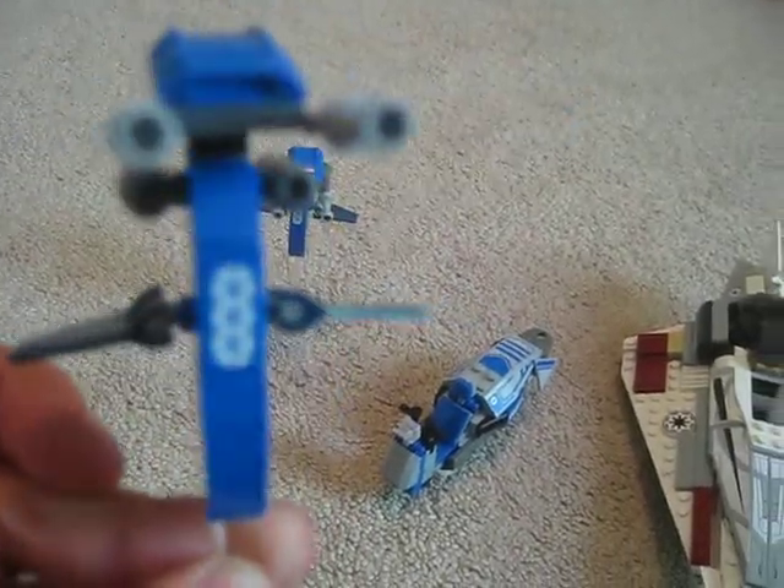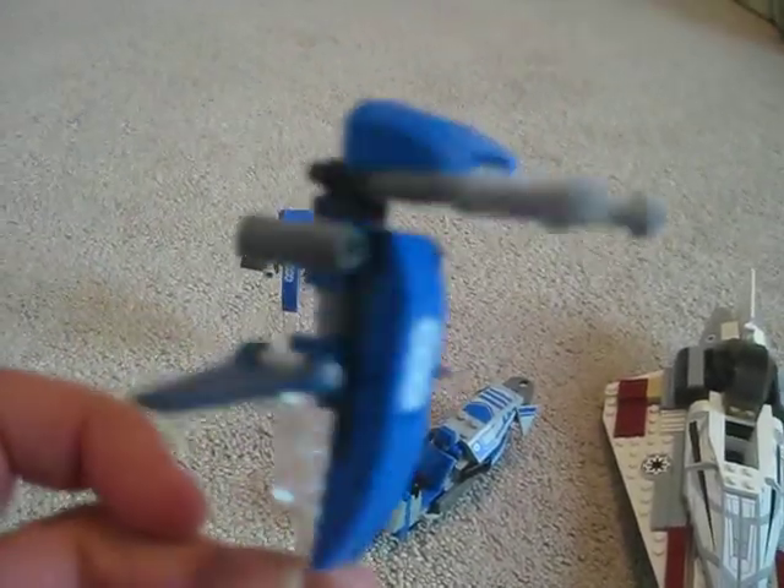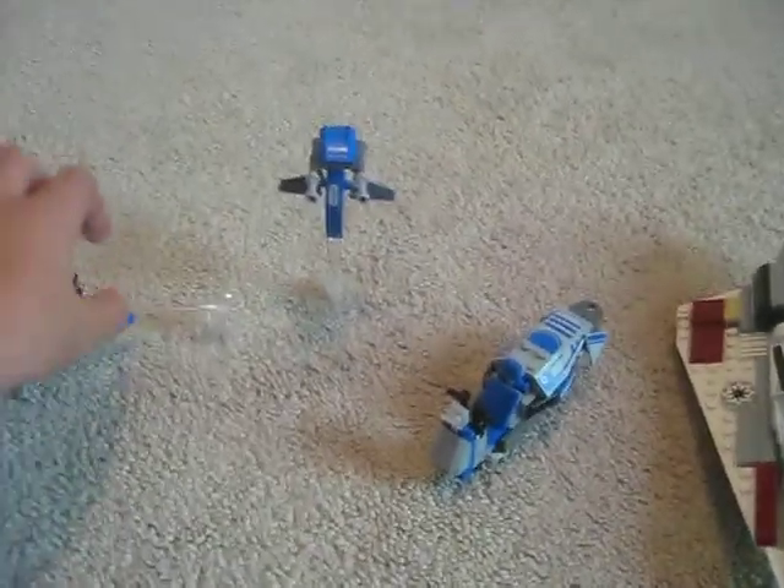That's about it for the minifigures — it does not come with a base plate, of course. Now onto the vehicles. You get two blue STAPs. I think they're the same ones as in the AT-TE Walker, but they may be a little different.